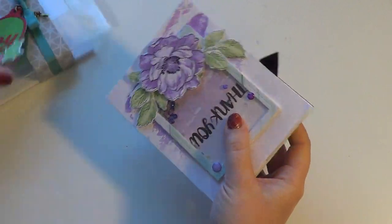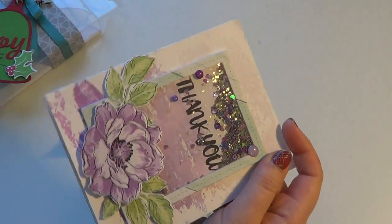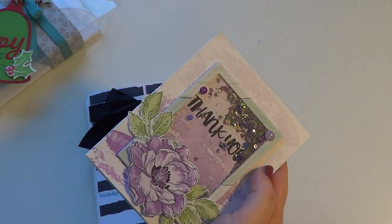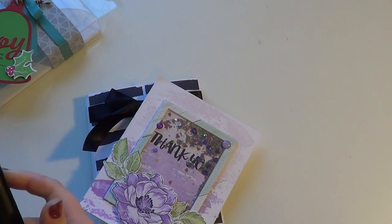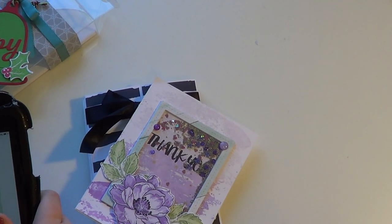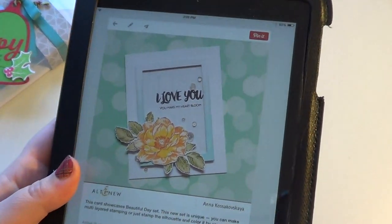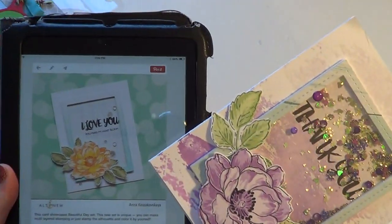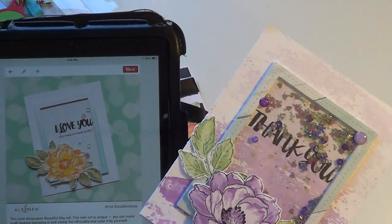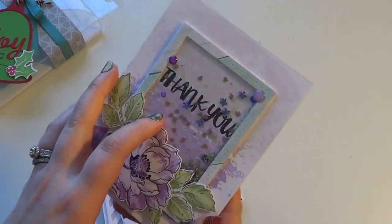Here's the first box. So there's the shaker in this one. This card is one I took inspiration from — I believe her name is Anna Kasakovic, and she's a designer for Altenew. There's her original card. I really loved the way it looked, but I wanted to make it into a shaker card. I changed the colors because I like purple, and I changed it into a thank you card. So there is the shaker card for this box.